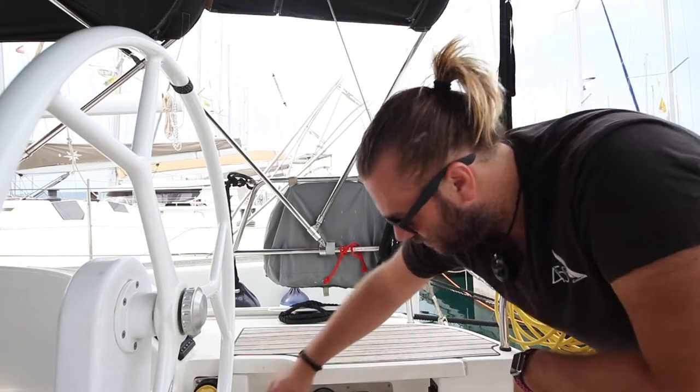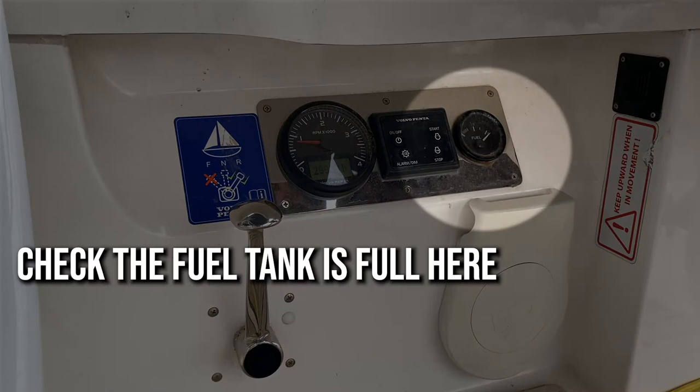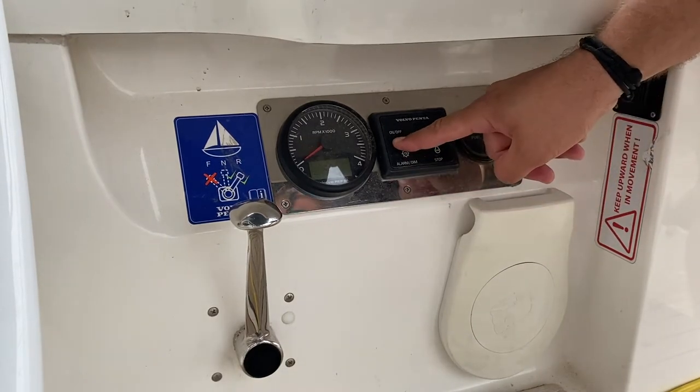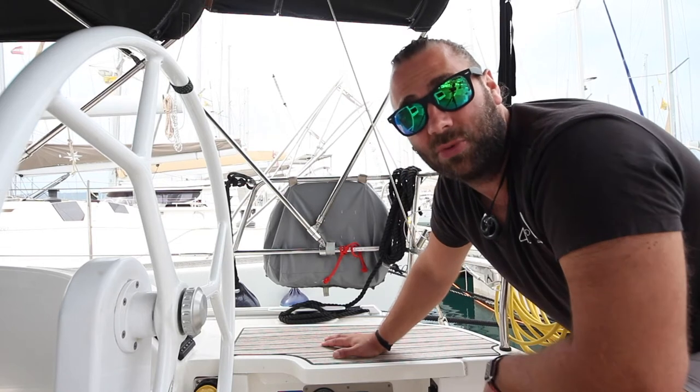To stop the engine, bring your revs back to neutral. Hold down stop and then turn off the panel. It is very important to turn off the panel once you've finished so the electrics aren't running.